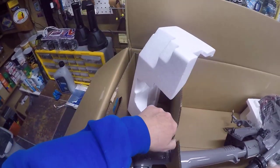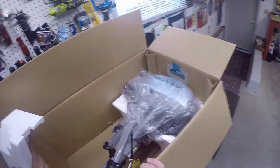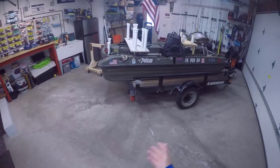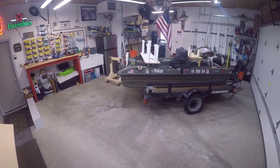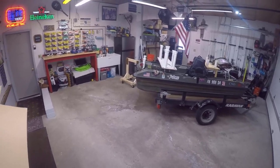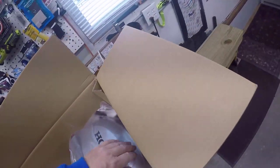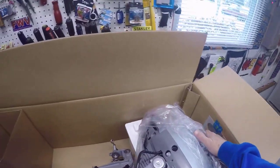I haven't figured out exactly how I'm going to go about loading this thing at the new lakes, but we'll figure that out. More than likely, since I don't really back this into the water, what I'll probably end up doing is putting the motor on board with me, getting the boat in the water, then mounting it and going from there. We'll see how it goes, we'll figure that out.